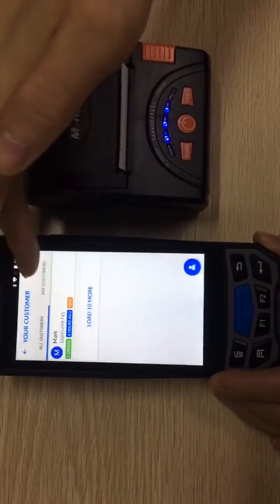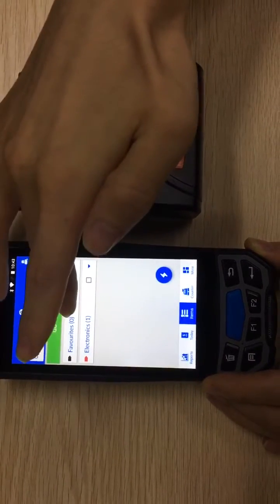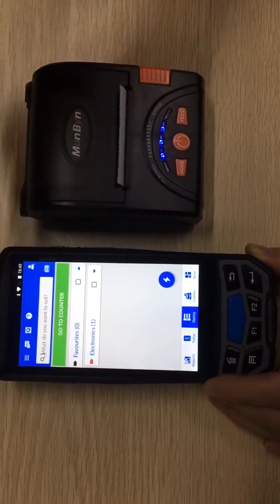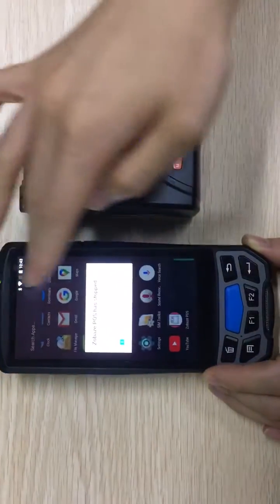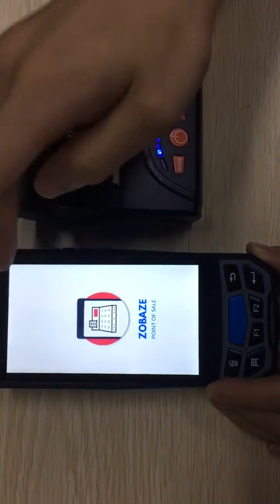We can add the customer name, and we can set up product categories and add new products. It also supports barcode scanners to read barcodes. There are many functions available.